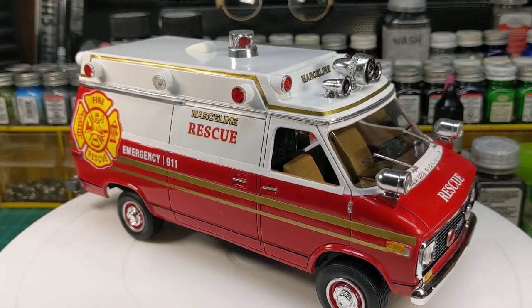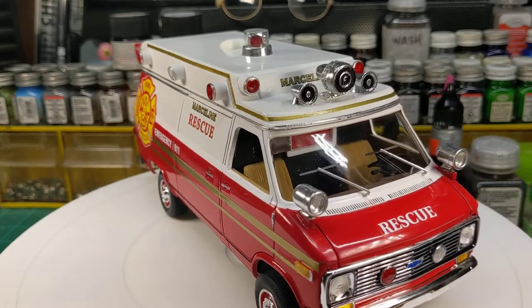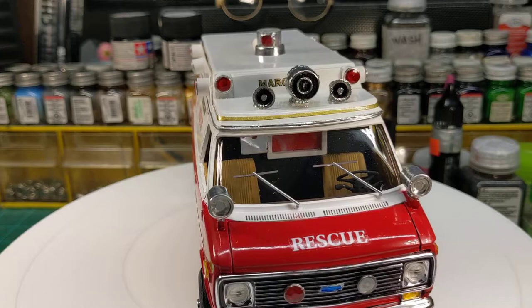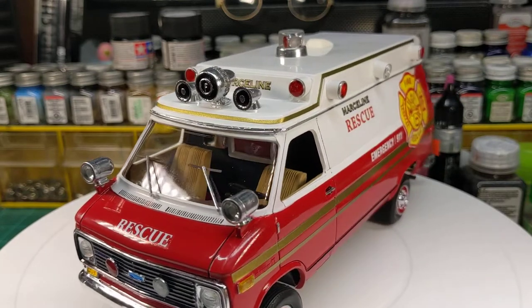All right, guys. Another completed model here — this is the reissue of the Chevrolet police van that Round 2 reissued last year. I converted this one into a raised top ambulance.